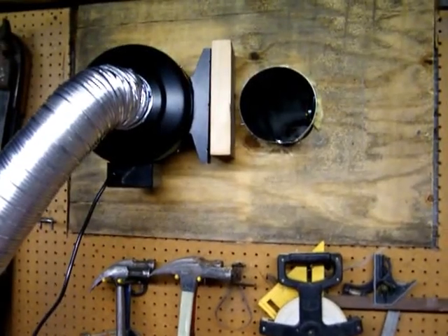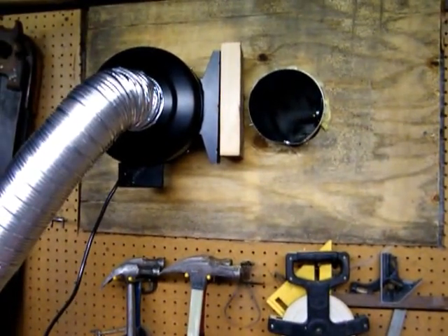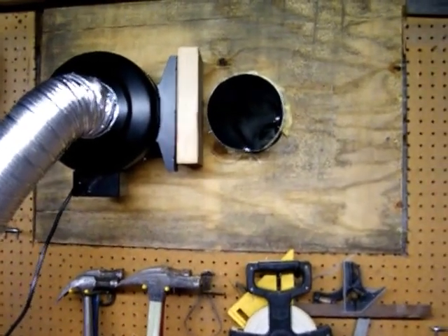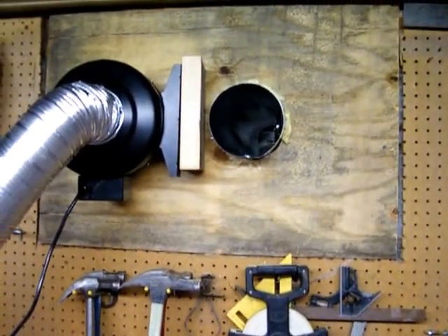This is one of my modifications since my last video and I'm still not done yet. I decided that I needed more volume, so I took away the four-inch pipe, put a bigger hole in, and ran a six-inch pipe — so I'm definitely getting more volume.